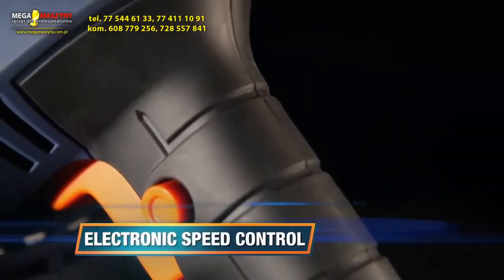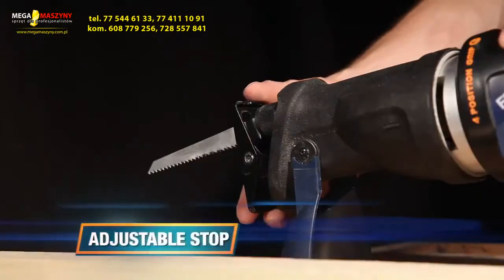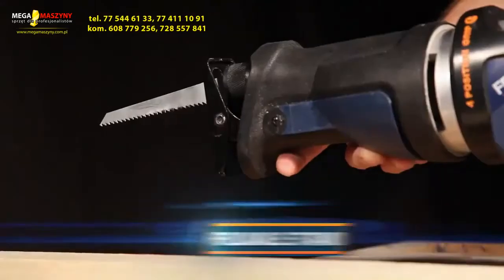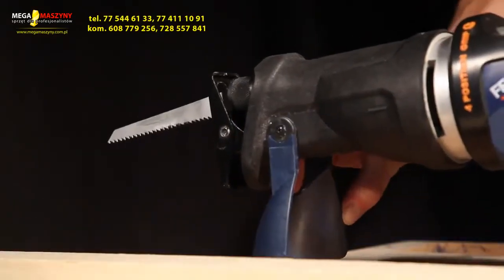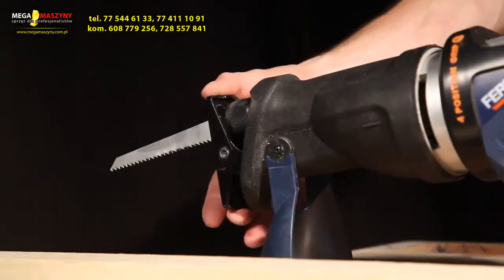Electronic speed control for optimal performance in various materials and an extra long power cable. The adjustable stop ensures full blade usage and prevents wear. The foldable stand ensures safe storage of the power saw, preservation of the saw blade, and is also the release of the stop.